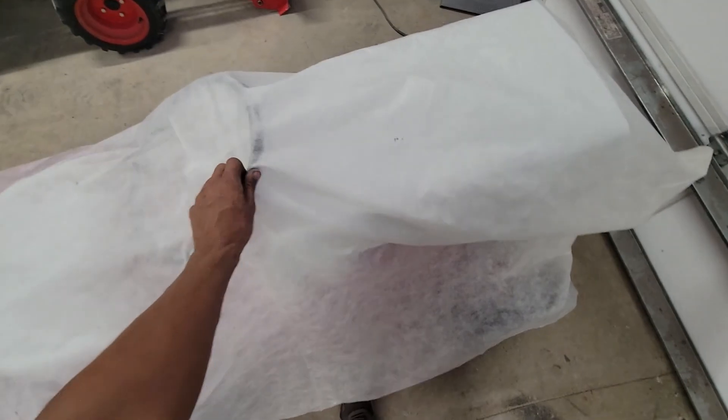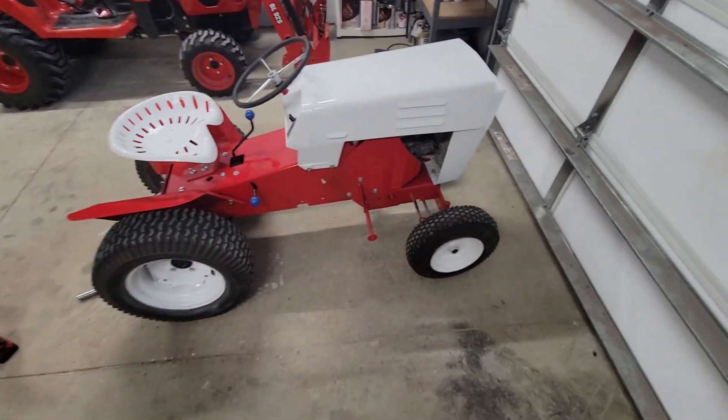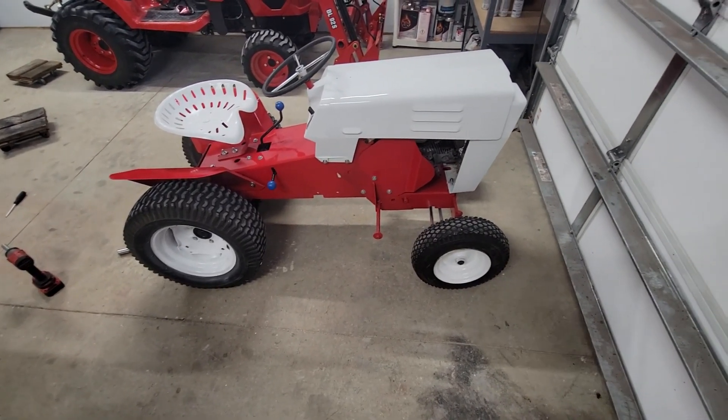That's actually it for this video because these tractors are just about done. This one is done — I'll show you what it looks like. The other one will basically look like that but slightly different. Next video they will both be done. Thanks for watching.